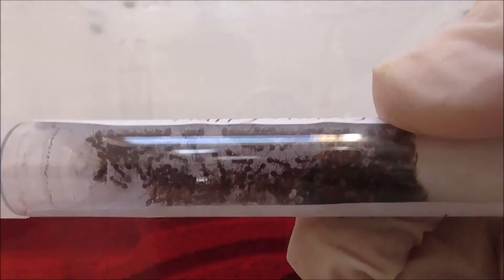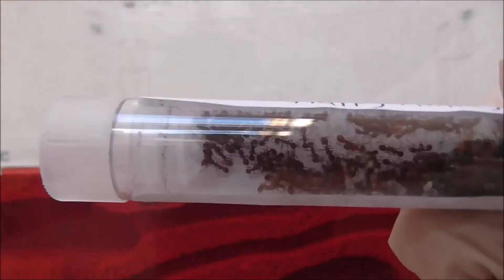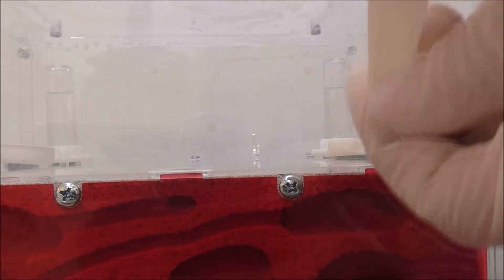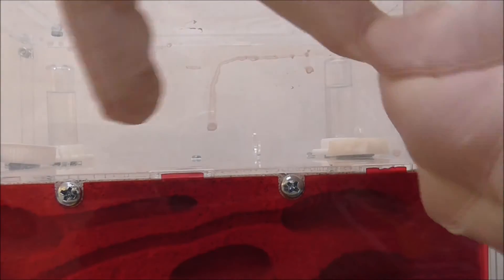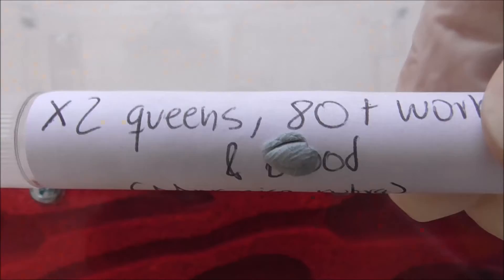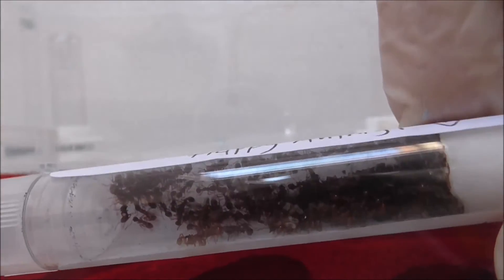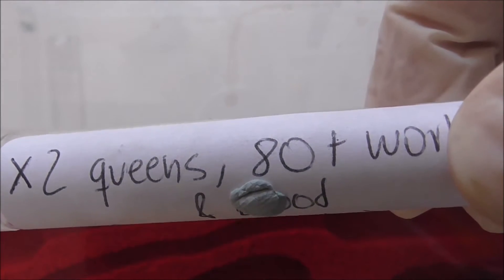Here is the colony in their test tube setup — they look absolutely amazing in there but they do look too packed in there. So what I wanted to do straight away is put them into the nest. Now because there's a lot of them in there, I don't really want to get any on me because I don't want them to sting me, although I've got gloves on. Most ants can't sting through tight and really strong latex like that, but it's still better to be safe than sorry — and don't go put your hands in a fire ant nest with latex gloves on.